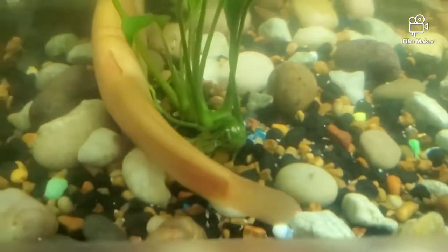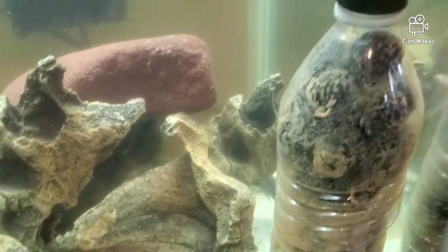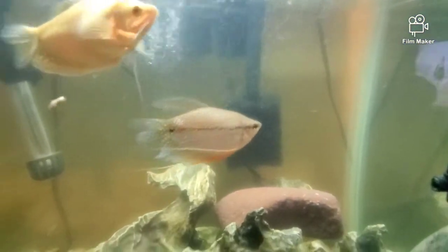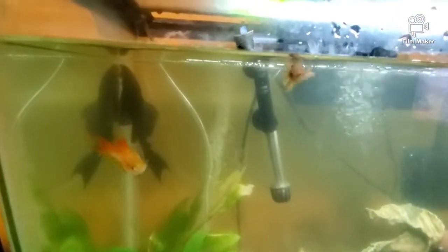If you look at my substrate, you'll see very little poop and barely any leftover food. The cleanup crew will stir it up, and you can see all that stuff makes its way over here and gets sucked up by these holes. Whatever doesn't get sucked up gets blown and repeats that same cycle, so eventually it makes its way in there cleaning the tank. Whatever this doesn't grab, the filter picks it up and the fish pretty much eat it off.